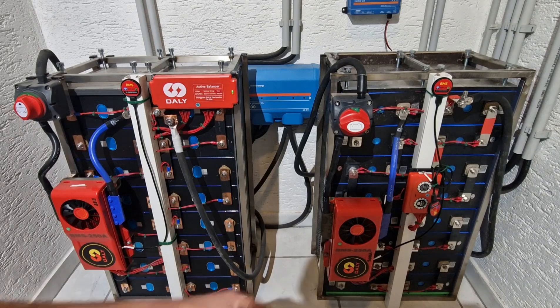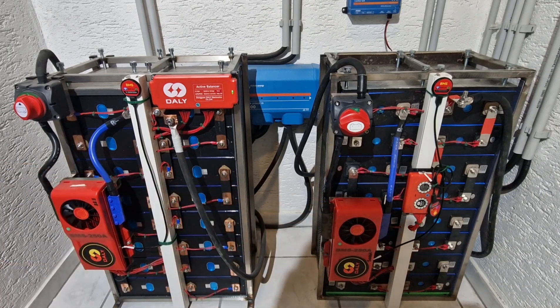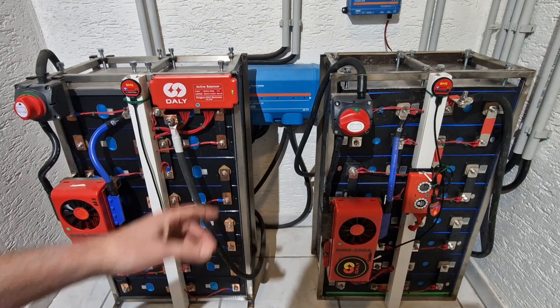I can recommend both. If you're looking to save money, you could opt for the smaller one. However, within approximately two months the cells will also have leveled out. It's just faster with the five-amp version. It's simply a matter of how much you're willing to invest and how much time you have. At some point the battery will be balanced either way — whether everything functions after two months or ten days.